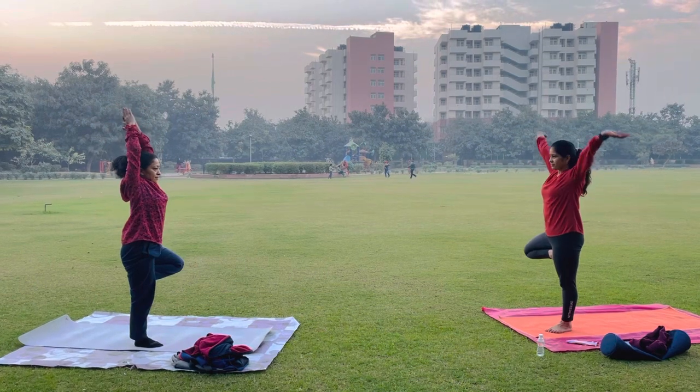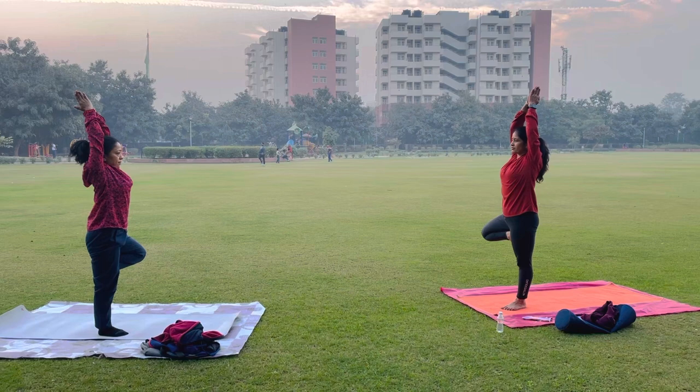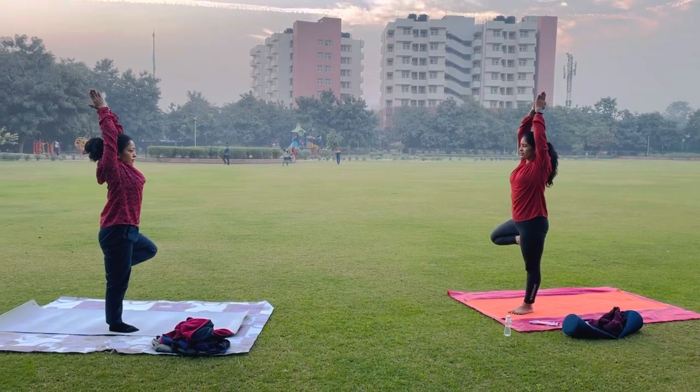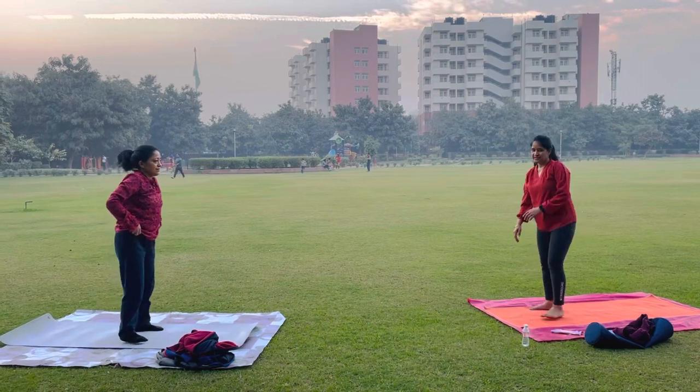Try to stretch your right leg, stretch your body with your hands, and focus on one thing — this is balance. Thank you so much.